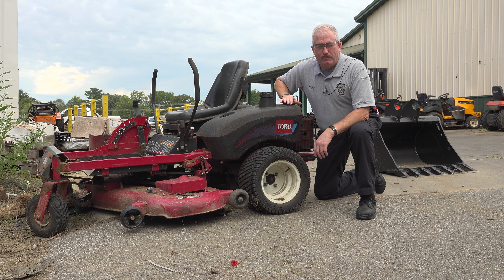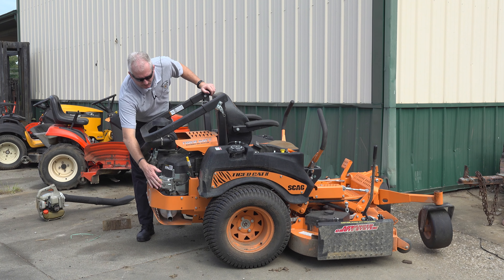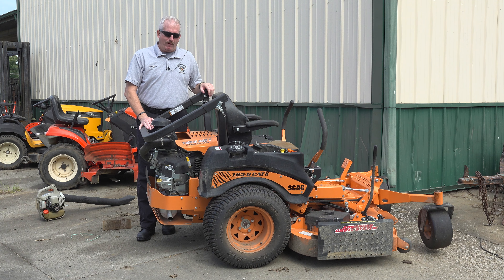Next we're going to look at a mower with the muffler on the rear and talk about temperatures. Now we're behind a Scag — this is what I would consider a commercial grade mower. The muffler on this mower is sticking out the back on the right-hand side. Even our commercial mowers — if you've got a lawn service with two or three mowers — it's still a good idea to let that mower cool off before you put it inside. Clean it off. Back when I worked for a mowing company, we cleaned the mowers before we put them up every day. Just good common practice — that way they were ready to go for the next day.